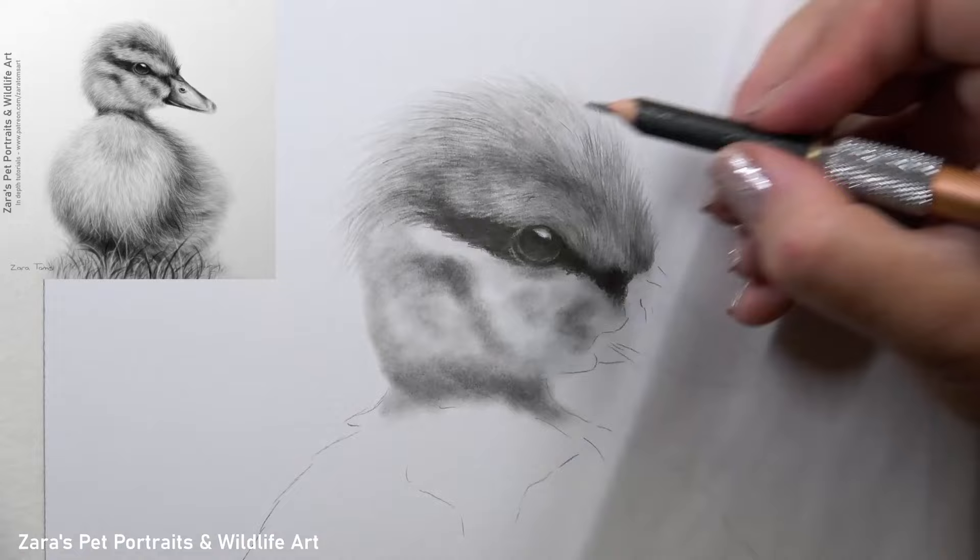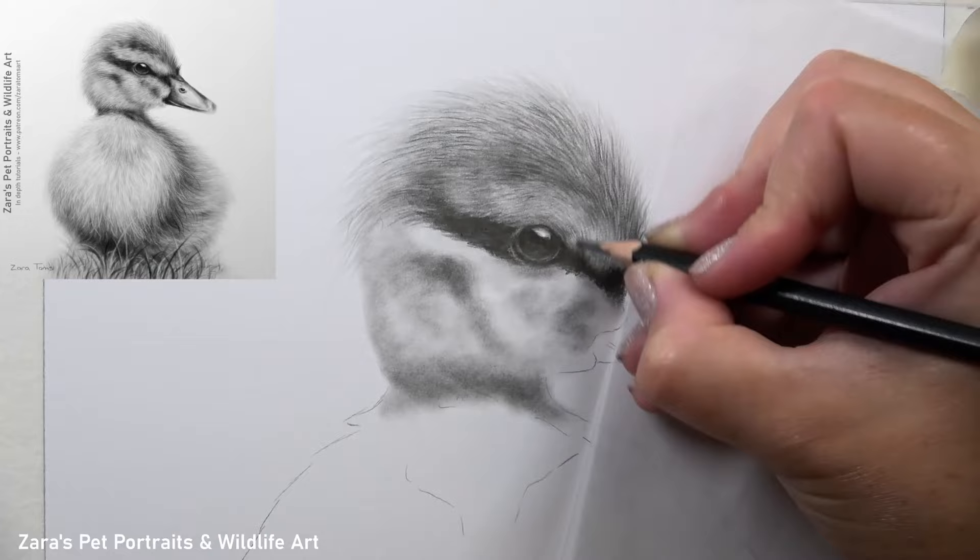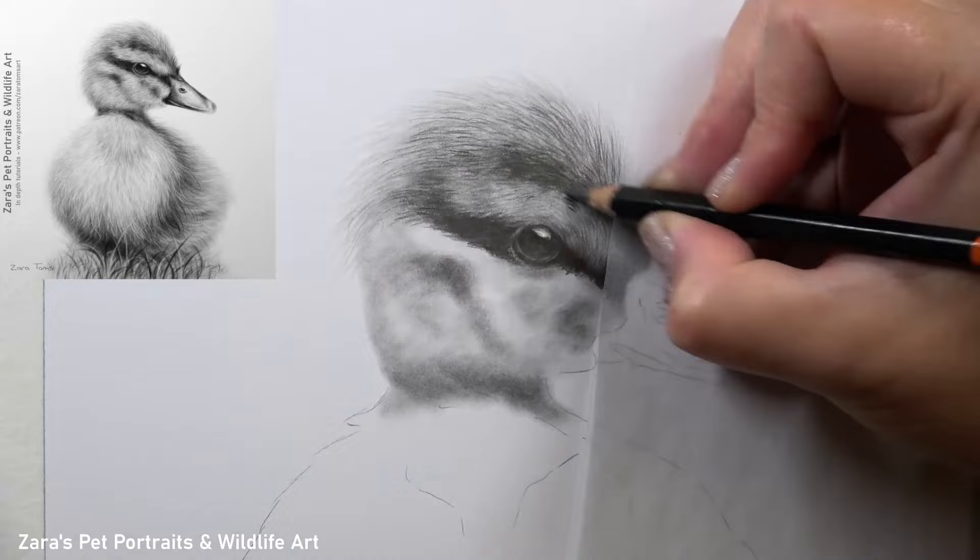The shadows I'm working on here on the top of the head are making it look like the skull curves over and eventually towards the back section of the head and where it attaches to the neck. All of these things are very important to consider at each stage. As I'm reinforcing my darks, I'm also reinforcing the feather direction.